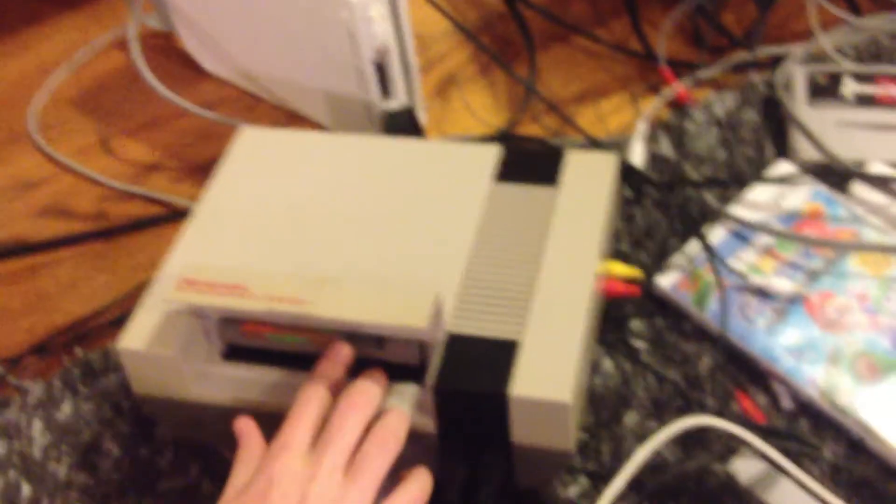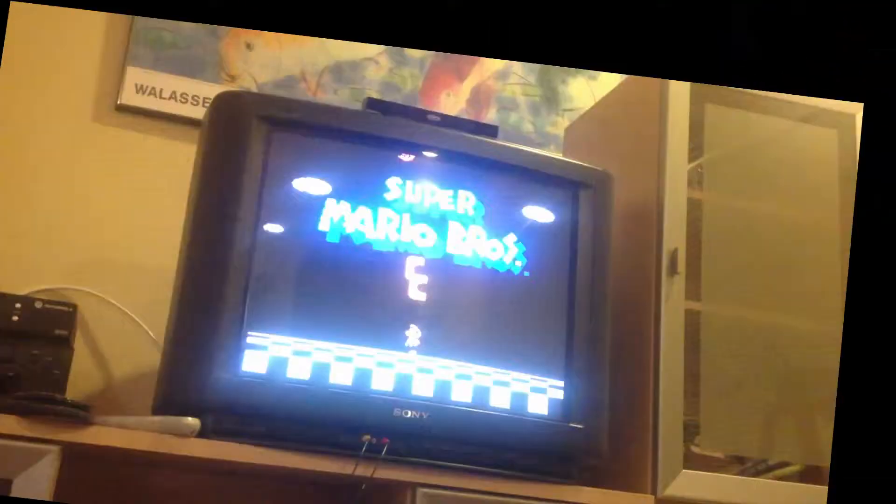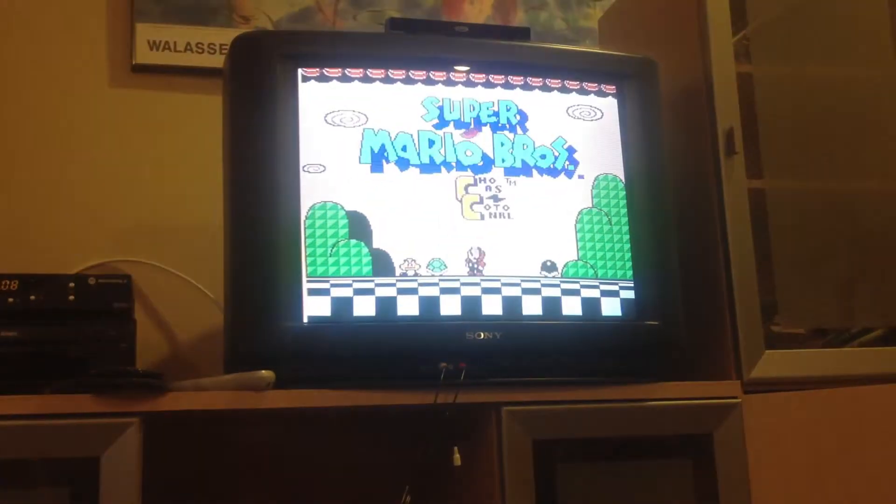So without further ado, let's test it. Alright, bring the camera over here. We're moving over to the NES, which looks like a videocassette. Okay, let's just plug it in. Love plugging cartridges into the NES. Super Mario Bros. Chaos Control.